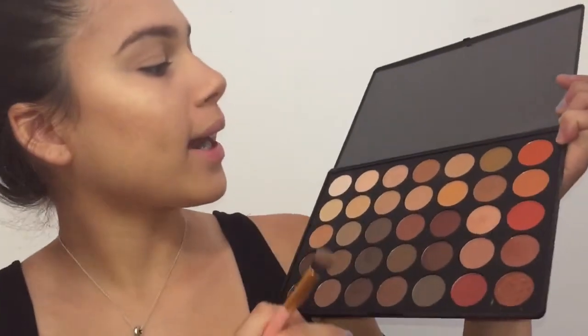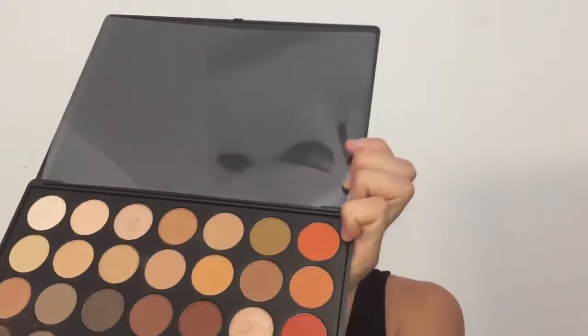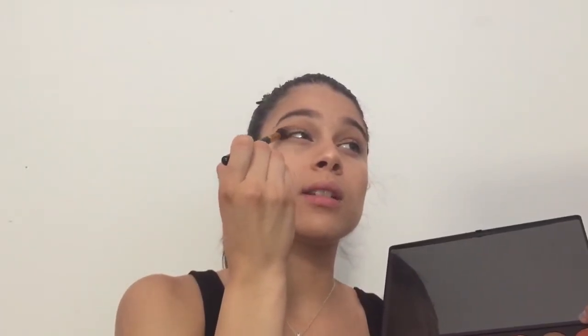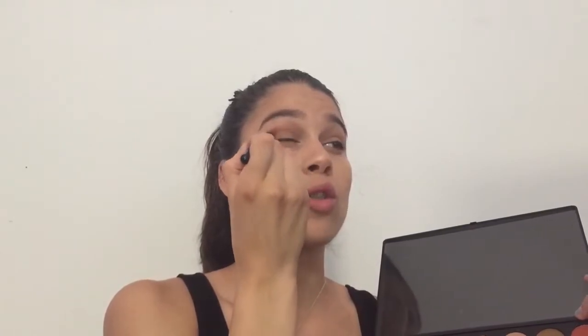I'm going with my Morphe 350 palette, and I'm starting with this shade right here in the middle. This will be our transition shade. I'm going to tap off the excess and blend this into our crease.